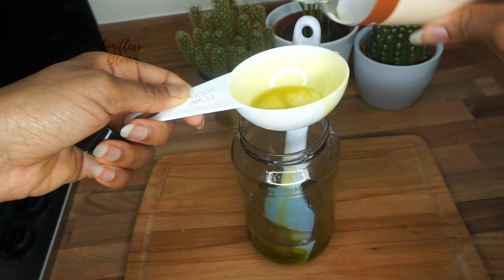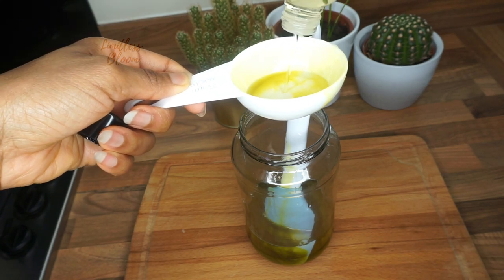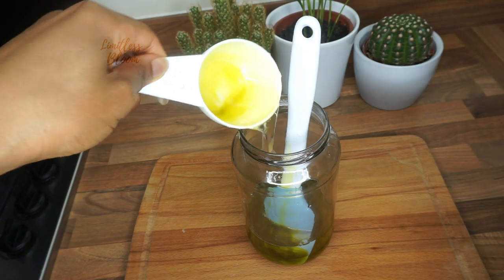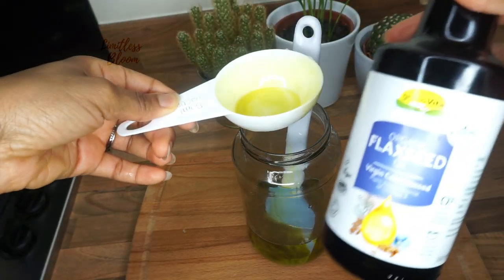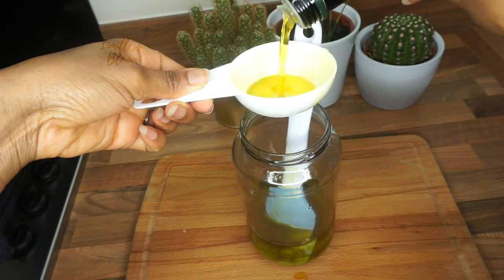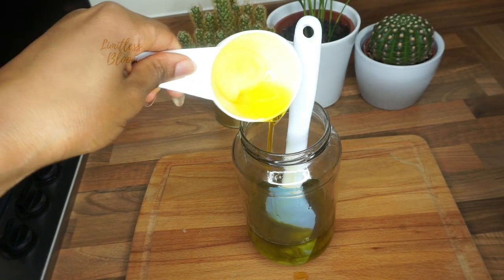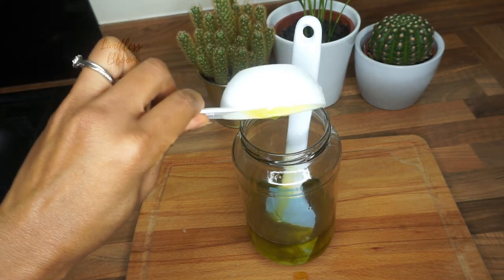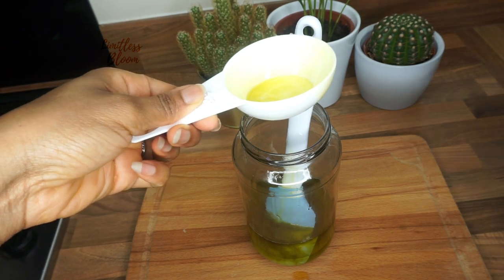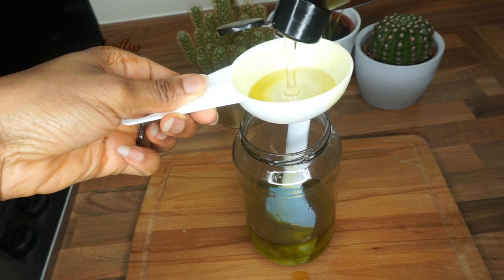Next is sweet almond oil — I'm going to add about a tablespoon of sweet almond oil. Then I'm going to add a tablespoon of flaxseed oil, followed by a quarter cup of castor oil.